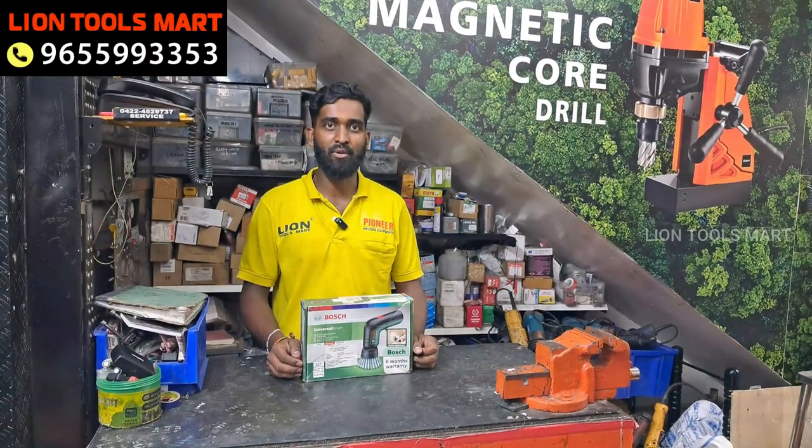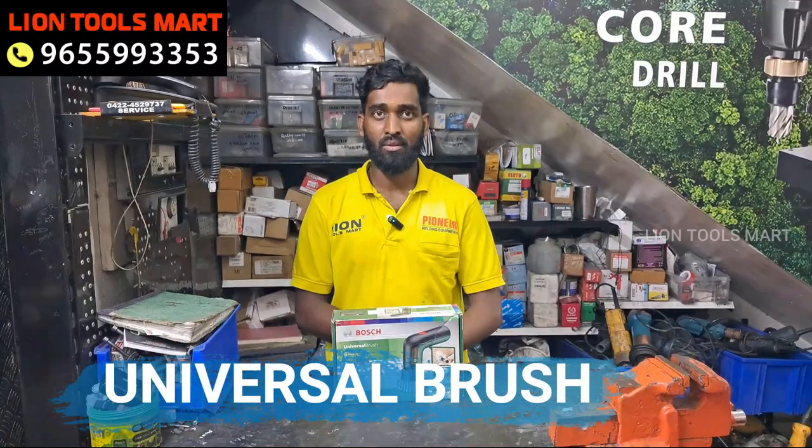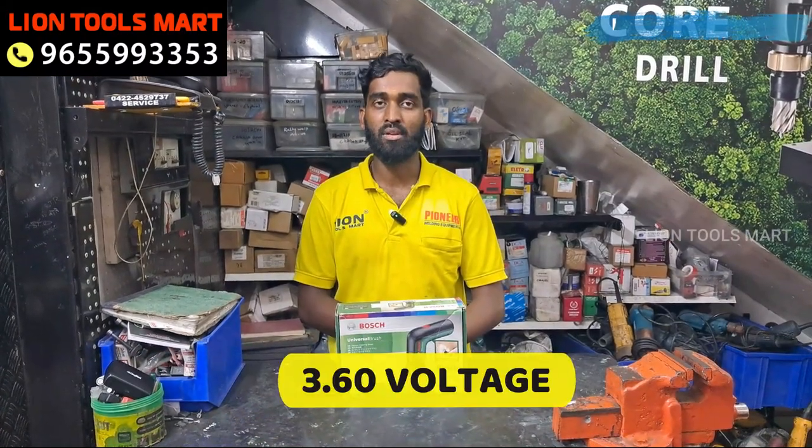Welcome to LionCoreSmart. What do we need to do with the Bose? We need to charge the 3.6V voltage.